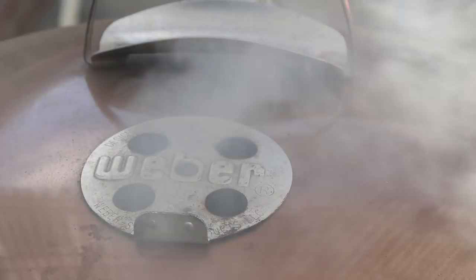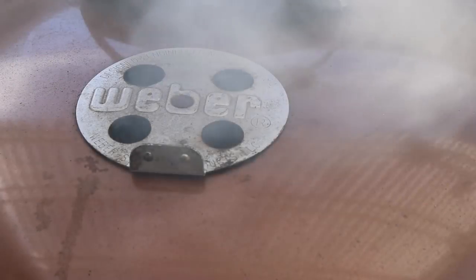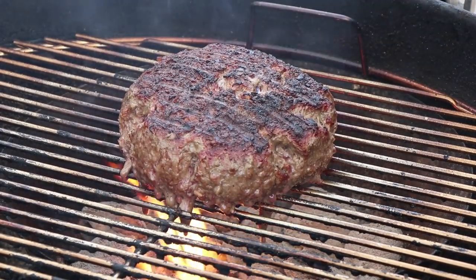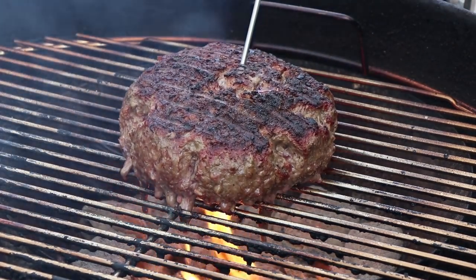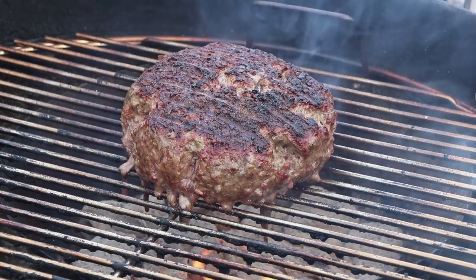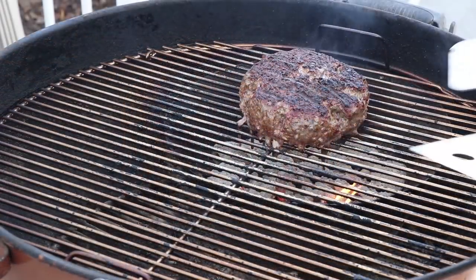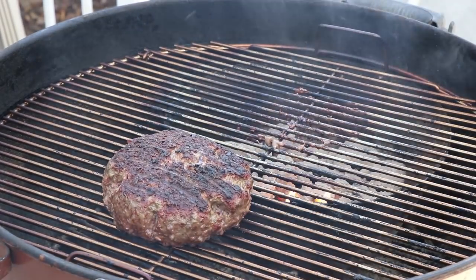I think the only thing I like better than the smell of hickory smoke is the smell of burger smoke. Alright, let's give this a temperature check. We're going to have flare-ups with this much meat grease coming down on there — that's alright. Right into the center here. We're only at about 97 degrees, which I expect for a big hunk of meat. I want to take it to about 140 to 145 internal. So what I'm going to do now is move it indirect, because I don't want it to burn.